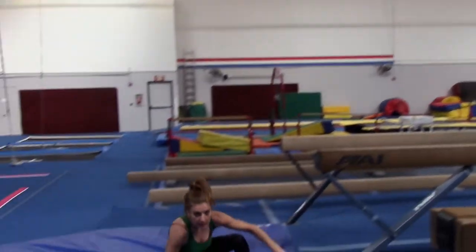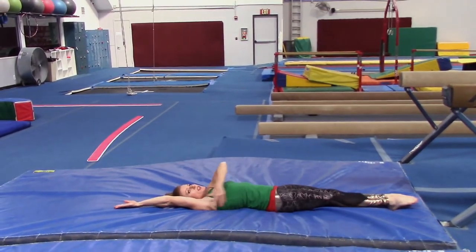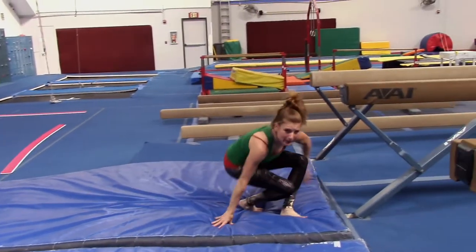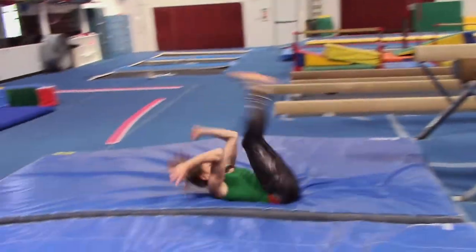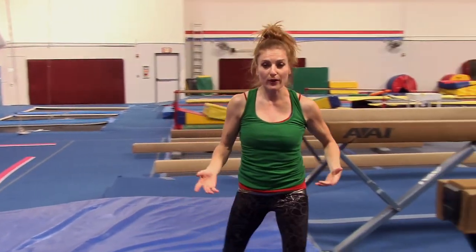So a good drill — you can just lay here and just do a ton of these. Because this is your open position that you'll need to feel, and then snap those knees over. Even doing a bunch of backwards rolls — I know it sounds silly, but it just kind of gets that same feeling of getting those knees over your head.